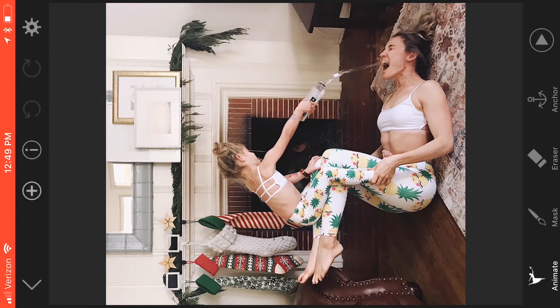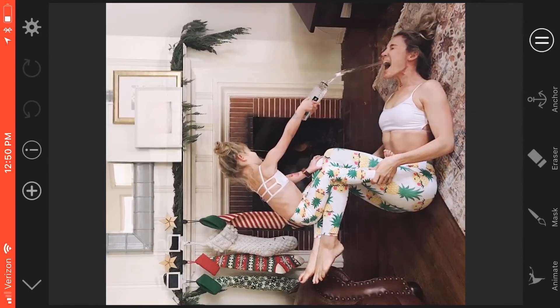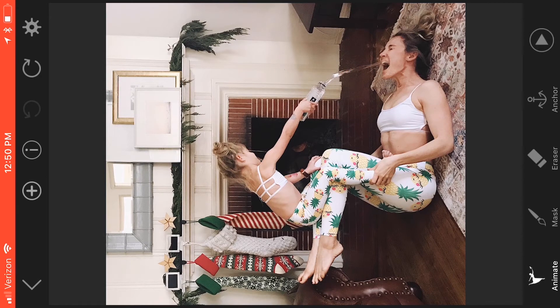Let me show you what happens if I just hit the animate button. I want that water to move — I want it to move down. So if I kind of just point that arrow down and press play, that is just way too crazy, right? That's not gonna work. So I go ahead and hit the back arrow to remove that.